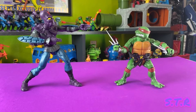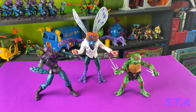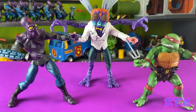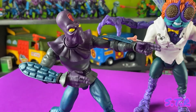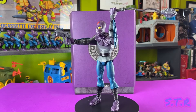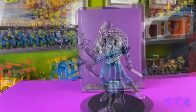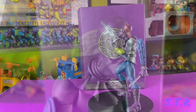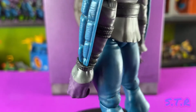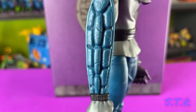Let's go ahead and get some action shots. Here is the Ultimate Raphael and Ultimate Baxter Stockman looking pretty perfect together. And because I really like this figure, let's do a few more rotating action shots just for the heck of it. So what did you guys think? Do you plan on army building these guys? Let me know down in the comments. That's going to wrap it up for this one, guys — thanks for watching my review of Super 7's Ultimate Foot Soldier.